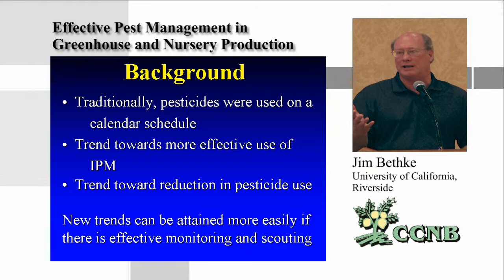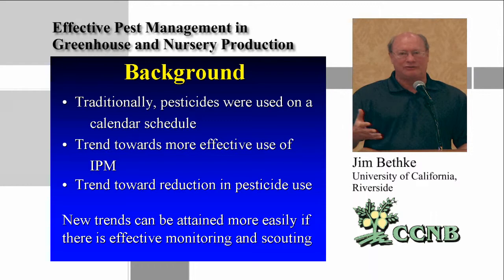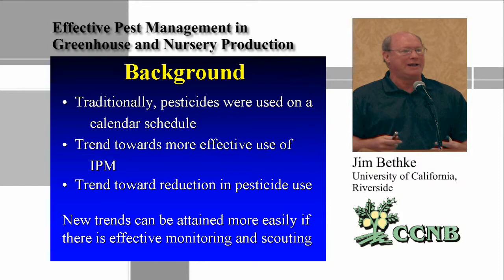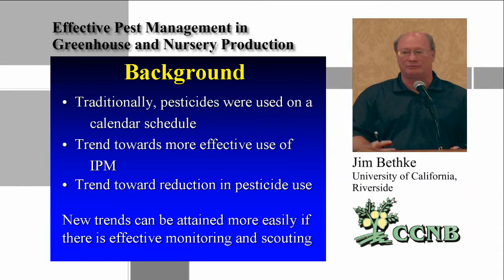In the ornamental industry they know mites will show up in spring, aphids right after winter, and leaf miner toward summer. Pesticides go on a schedule and they'll spray even if the pest isn't there. That's a problem, because when you're growing things inside, you don't always have every pest that's available. One of the big trends is to try to reduce pesticide use.